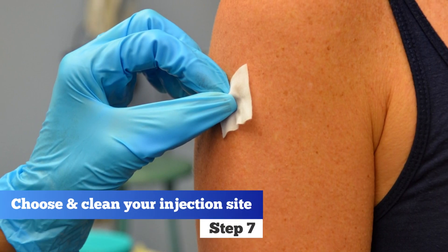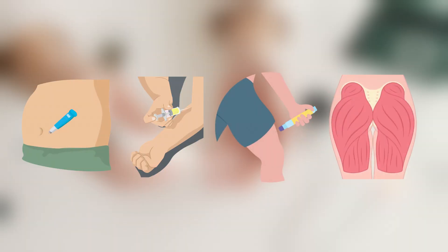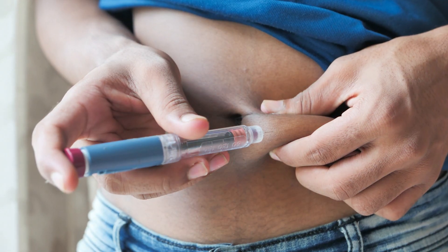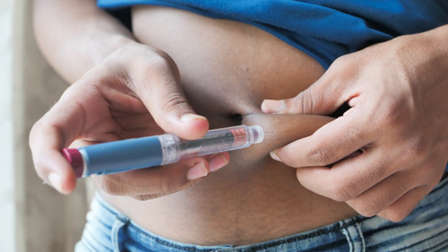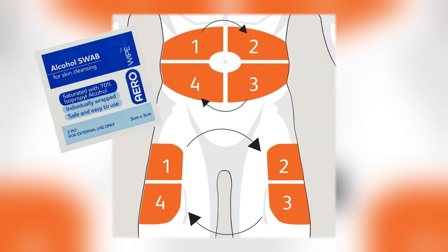Step 7. Choose and clean your injection site. Insulin can be injected subcutaneously into your stomach, arms, thighs, or buttocks, with the abdomen being the preferred site for its fast absorption rate and reduced discomfort. Always rotate the injection site and clean it with an alcohol swab before injecting.